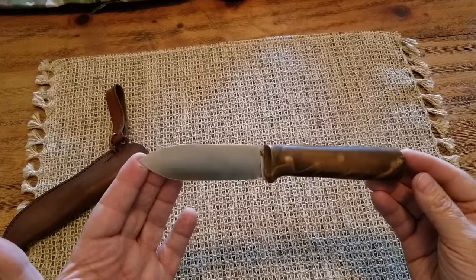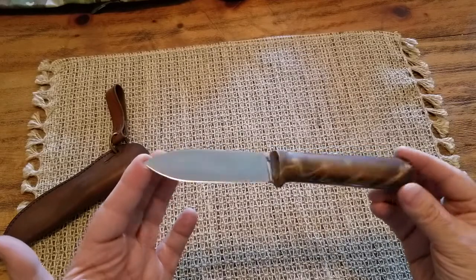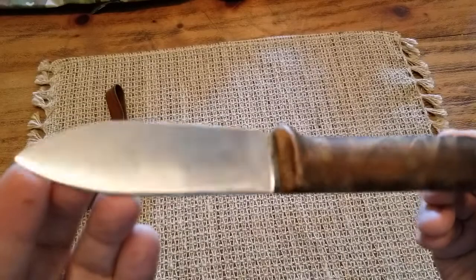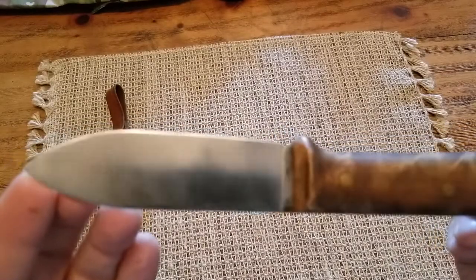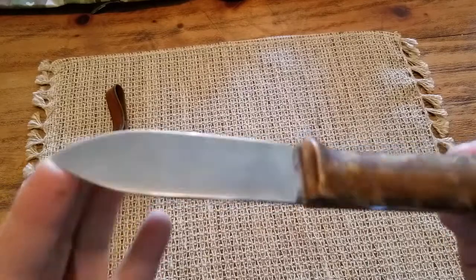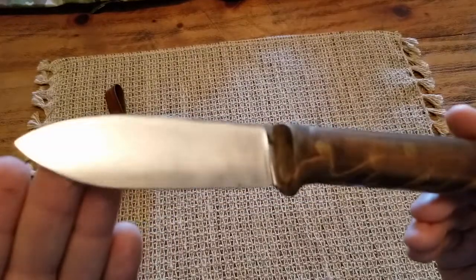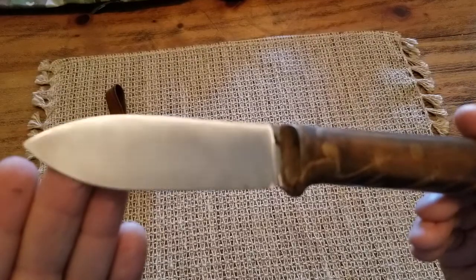It is a Yuri's version of a Kephart. As we can see, we have heat treatment markings right there on the blade. This is a hand-forged knife.